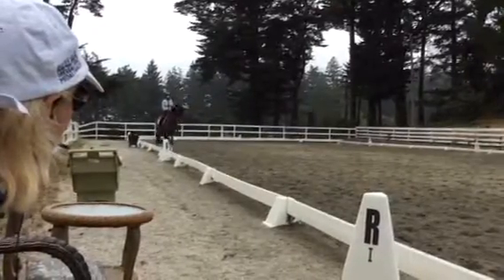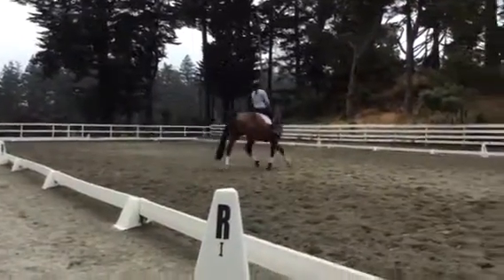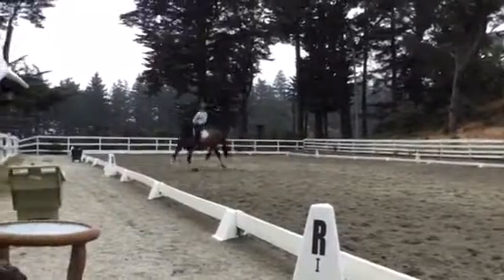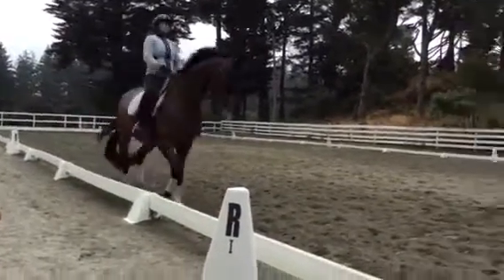And then 8 meter circle when you're ready. Think about your position. Yeah, good. Keep coming. That looks more like 10, but I'm not sure — that's my fault. Sorry. That's okay. Good. Straight ahead. Do another one, see if you can make it 8 meters.